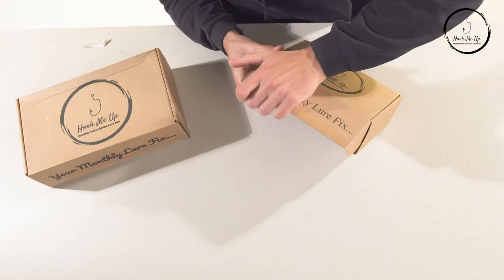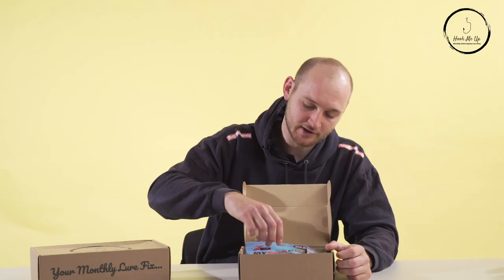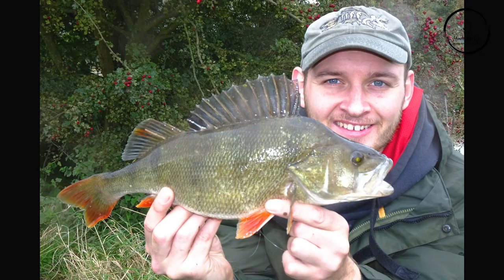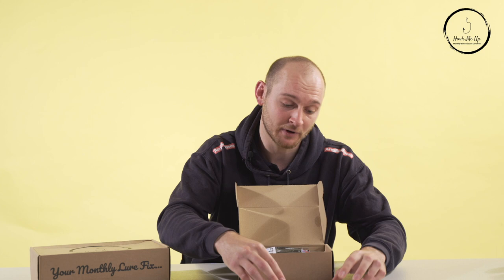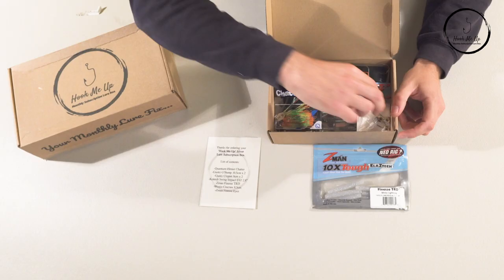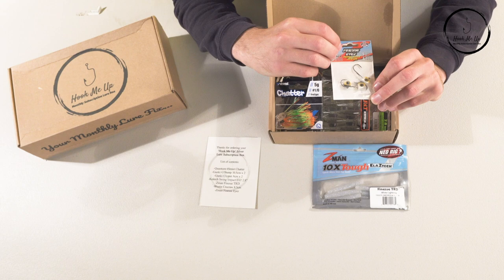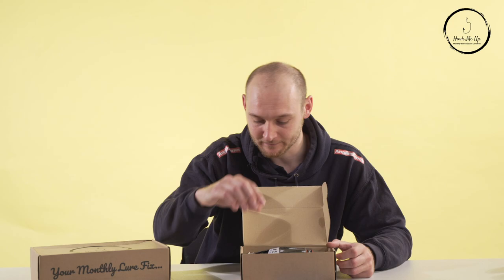This is box number two — the Silver Box. It's a bit bigger than the Bronze so I'm expecting a few more lures inside. Cracking it open, we've got an inventory list again, and my eye is immediately drawn to the Z-Man Ned Rig lures. I cannot explain enough how many fish I've caught on these over the years — they're absolutely deadly for perch, pike, zander, every predatory species. They're my go-to lure. They're naturally buoyant so they imitate a feeding fish on the bottom, and when you twitch them they really come alive. Paired with the Z-Man lures there are also some Finesse Eyes jig heads with a nice fish eye that gives extra color and attraction.